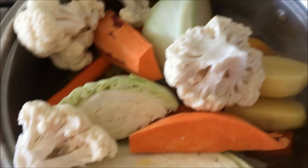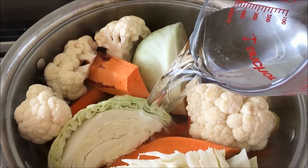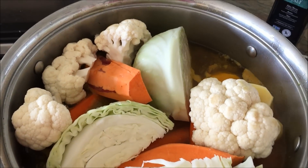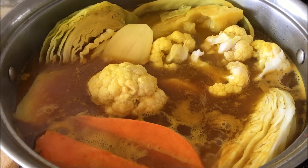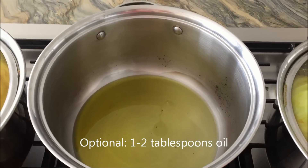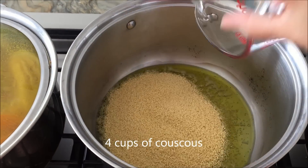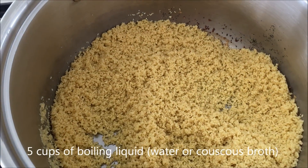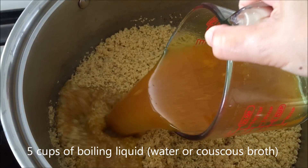You just want to let that simmer for about 30 to 60 minutes. I did go ahead and add some more water, but originally the recipe does not call for this much. If you want to find the authentic Moroccan recipe, check the description box below — I got this recipe from a friend and I do add quite a bit more water than what the recipe calls for.